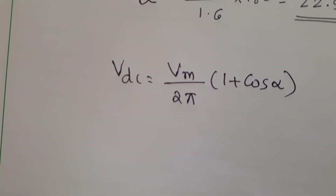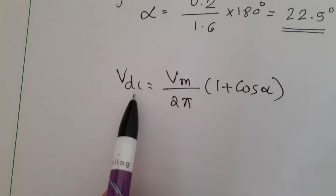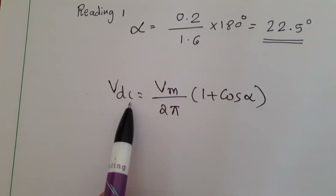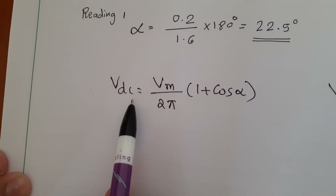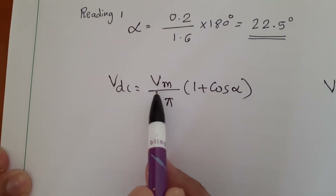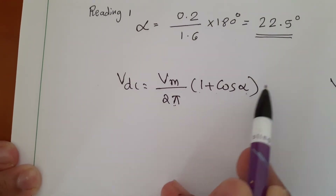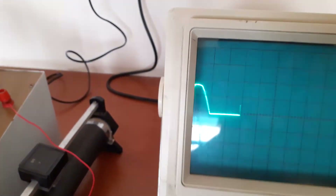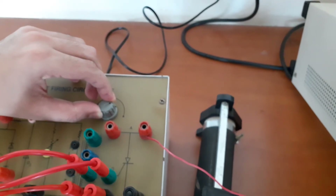Similarly, we need to calculate VDC by using the formula, and verify the calculated value of VDC against the actual value. The formula is: VDC = Vm divided by 2π, into (1 + cos α), where alpha is the firing angle. Now you can vary the firing angle and take different readings. I will be changing the firing angle.